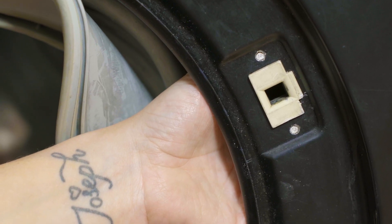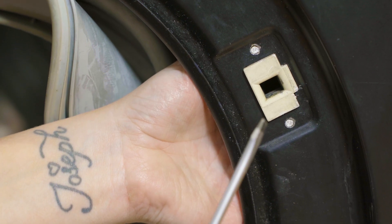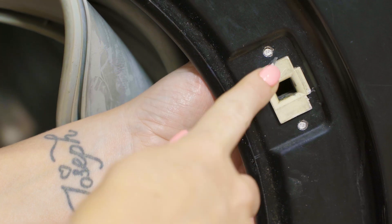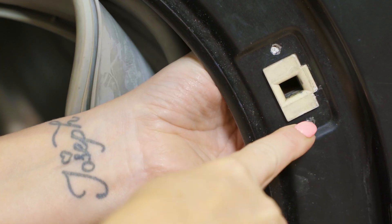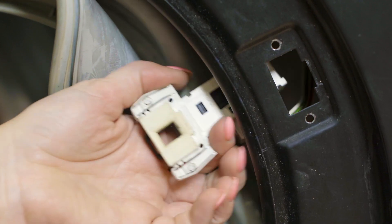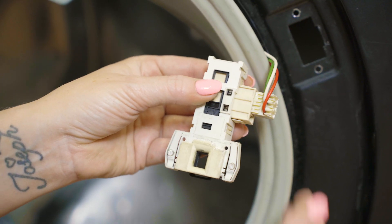Now to disconnect the door lock, pop your hand inside, hold the door lock, and then use your screwdriver to push in the two small studs above and below the lock. This will then allow you to push the lock free. You can then also go ahead and disconnect the door lock's electrical connection.